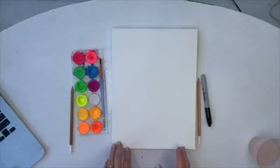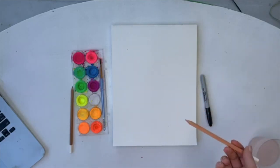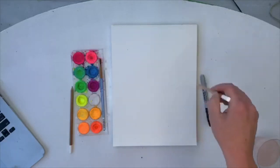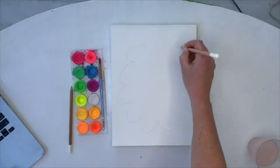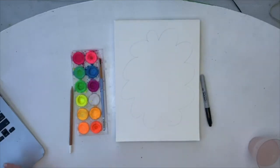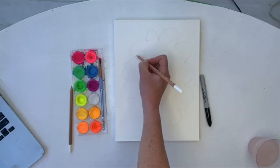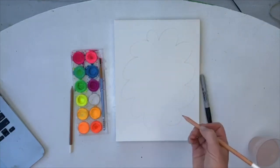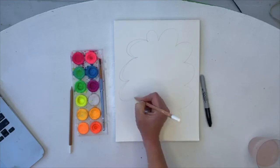We are going to be thankful today, create some awesome art, and list the things we are thankful for, because that is just healthy for you to focus on those things. I'm grabbing my pencil and going to do a big cloud type shape — almost like a thought bubble. We want this to be big because inside is where we will be writing. Then you're going to do another one that starts here and ends in all these little creases, so it's not the same thickness all the way around.